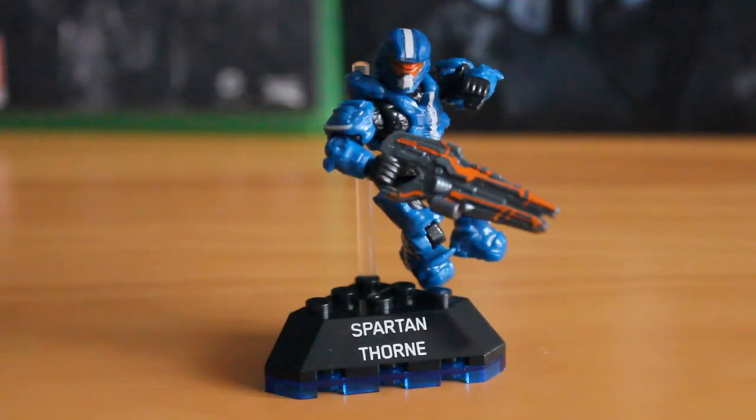So that's it for this review. I hope you've enjoyed it. We'll be bringing you more Halo, Call of Duty, Assassin's Creed and Terminator reviews in the future. So don't forget to like, favourite and subscribe, and we'll see you in the next video.